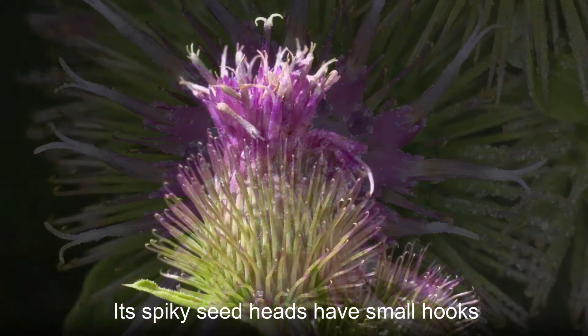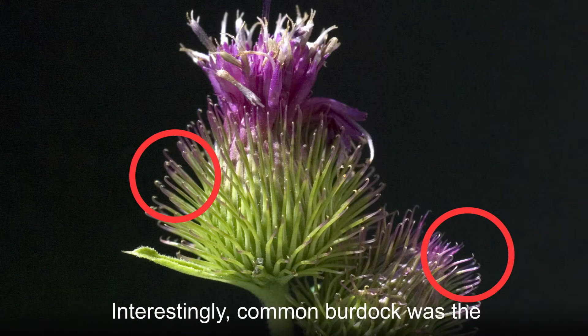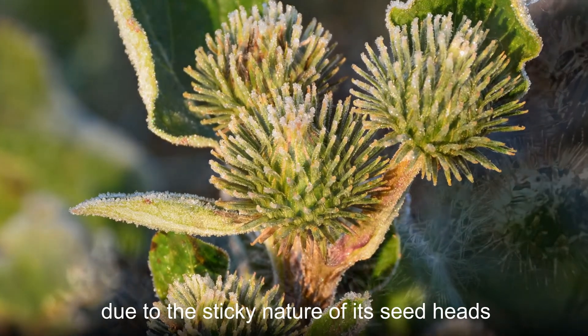Its spiky seed heads have small hooks on them that can stick to clothing and animal fur. Interestingly, common burdock was the inspiration for the invention of Velcro, due to the sticky nature of its seed heads.